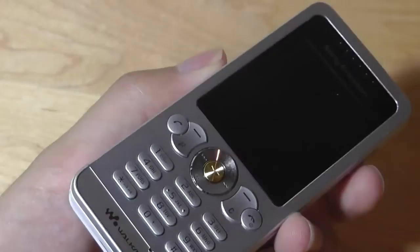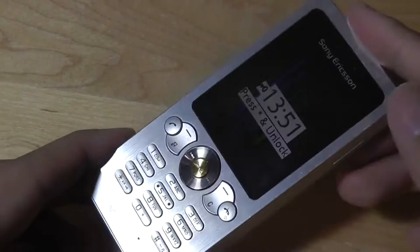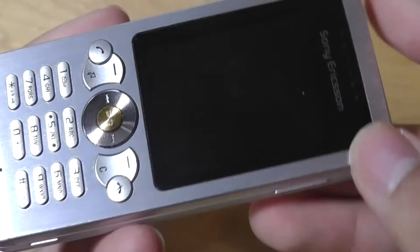There's also a dedicated Walkman key that you can tap on to instantly launch the music player, which is pretty easy to use. However, what's lacking is a standard 3.5mm headphone jack. So as a music device, we really did wish that this phone, along with many other Walkmans back in the day, came with a standard port as opposed to a proprietary Sony port, where you had to plug in your own adapter just to listen to music.